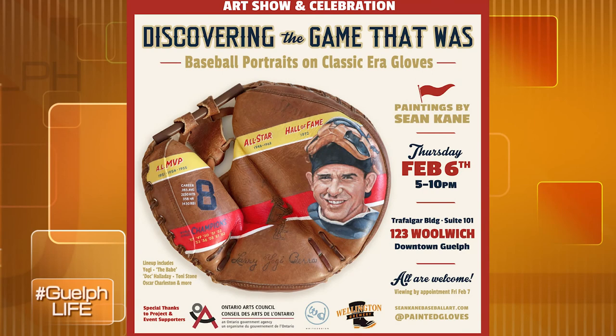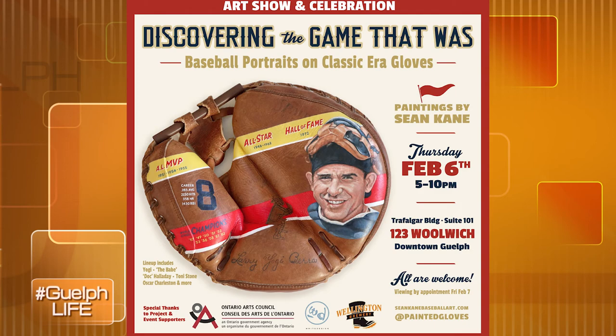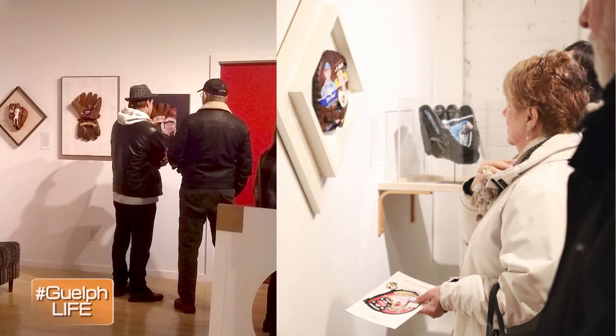I know you had an opportunity to have an exhibition locally in Guelph last year, and we're hoping to get you in the forefront of the community once again. Congratulations for a really fascinating career and art form, Sean. I'm sure that not only baseball art lovers but also art lovers in our community will enjoy seeing your work. We look forward to having people contact you, and I personally look forward to meeting you when the opportunity is available. Thanks so much, Joanne. It's been a pleasure to share my work with the Guelph community and to talk with you today.